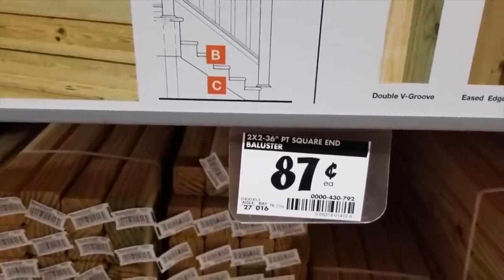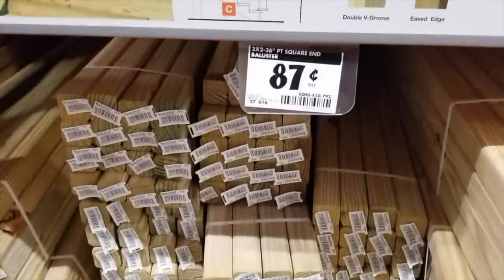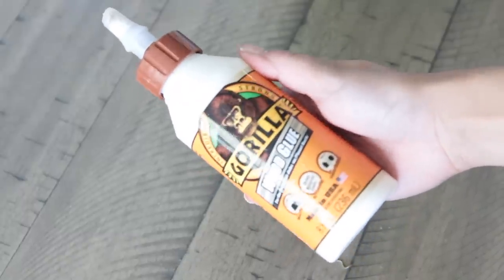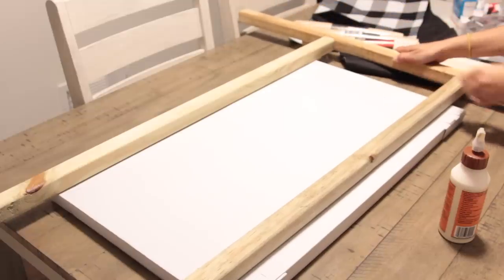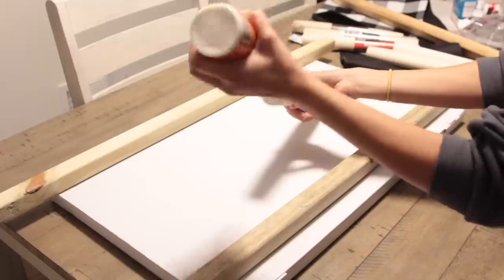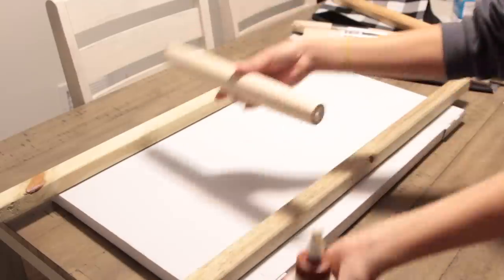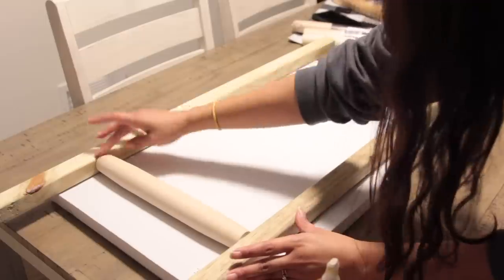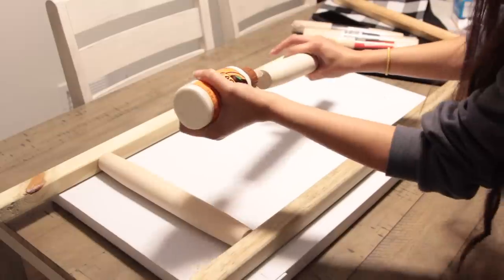If you cannot find the rolling pins, you can always go to Home Depot and get three balusters for $0.87 each — that's going to cost you under $3. You'll need one for each side and then one to create the three steps. For my ladder I used a mixture of balusters for the sides and rolling pins as the steps. You can use just the rolling pins, attaching two ends together to create the sides, or just use the balusters and cut one up to create the steps.